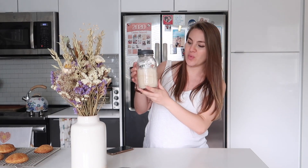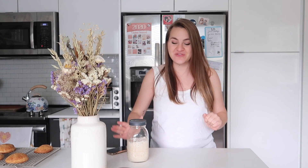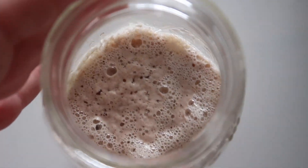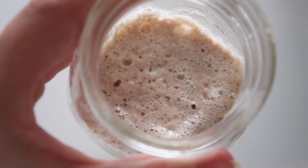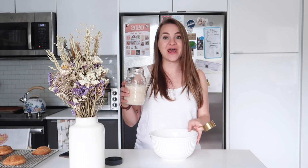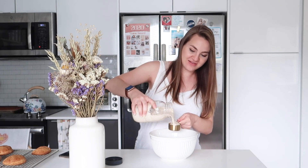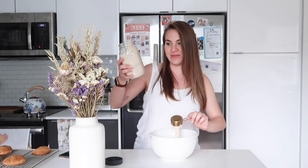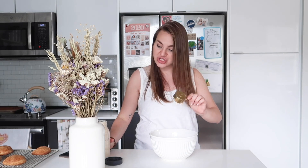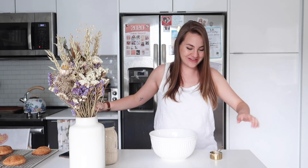It's six o'clock now and my sourdough starter has almost doubled in size. Normally I would probably wait a little bit longer for it to get a little bigger, but I'm running out of light to film. You can see it's nice and bubbly and active. I'm going to take this starter and add a quarter cup of it into a bowl. Since I have two starters and this one is still pretty full, I don't need to re-feed it, so I'm just going to pop it back in the fridge.